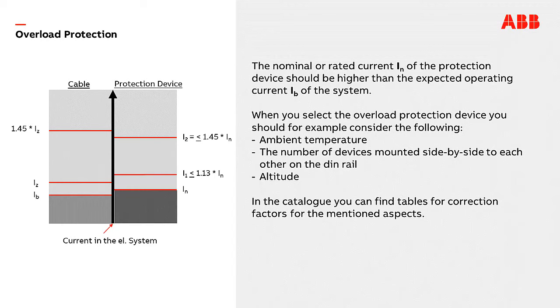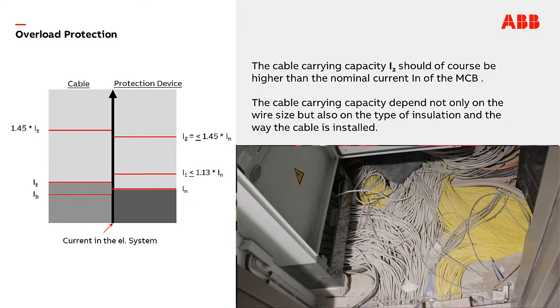When you select the overload protection device you should consider the following: the ambient temperature, the number of devices mounted side by side on the DIN rail, and the altitude. In the catalog you can find tables with correction factors for these aspects. The cable carrying capacity IZAT should of course be higher than the nominal current IN of the MCB. The cable carrying capacity depends not only on the wire size but also on the type of insulation and the way the cable is installed.